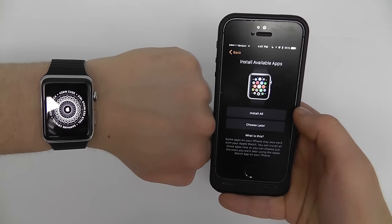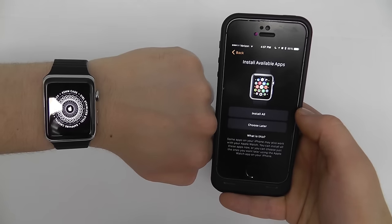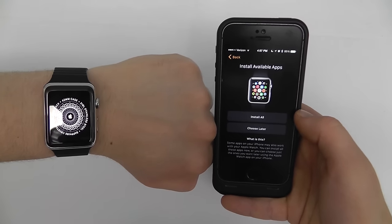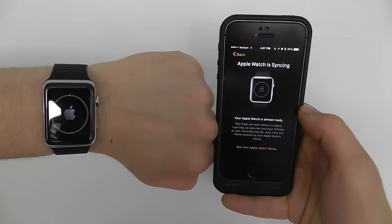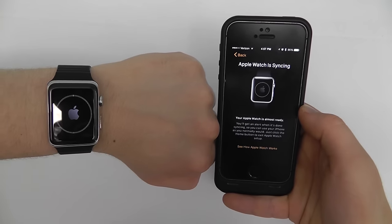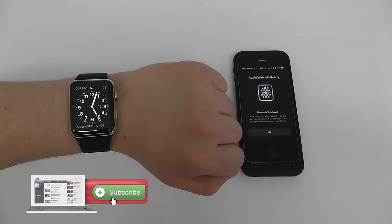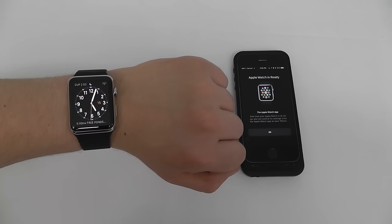Now install available applications. You're going to want to hit Install All if you have a lot of applications that are functional with the Apple Watch. I'm going to use Choose Later for now because I'll show you how to download the apps later on in the tutorial. The Apple Watch is currently syncing and will notify you once you are ready. Once it completes, your Apple Watch is ready to go. Let's continue on to the next chapter so you can learn the basics of the Apple Watch.